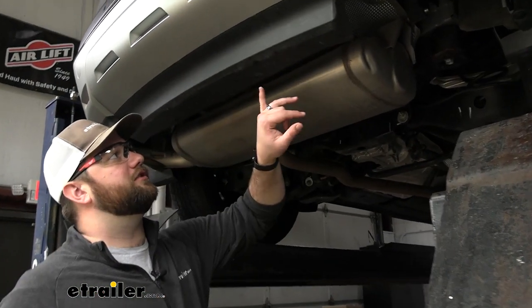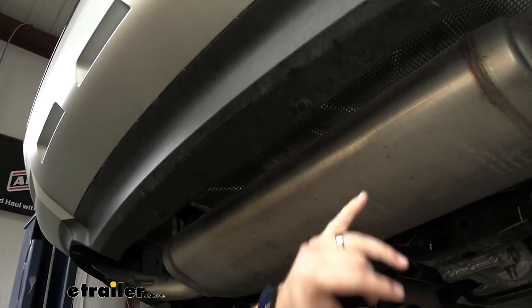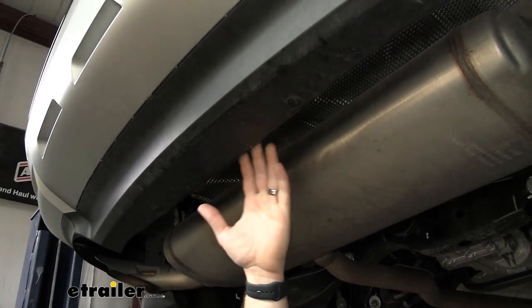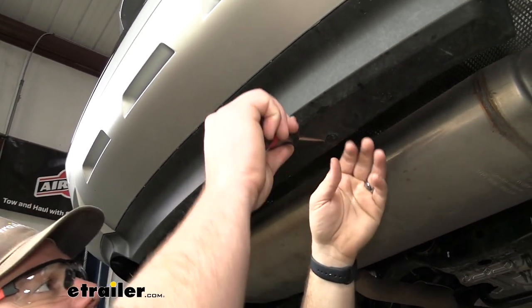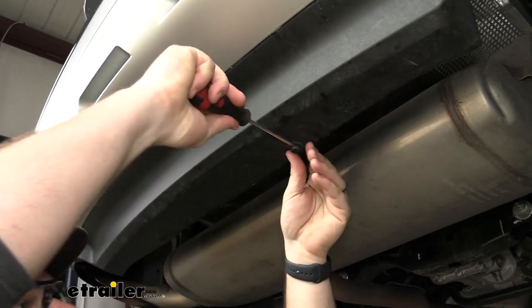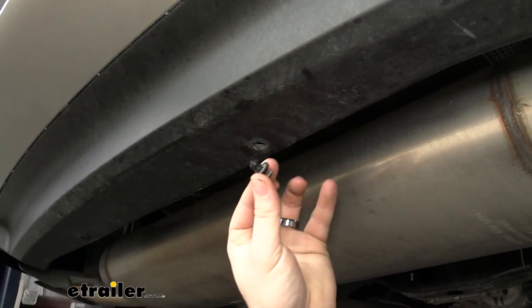To start off our installation, we need to remove these two pushpin fasteners on the rear of the bumper. This is going to give us more space to be able to get the crossmember of our hitch up and behind our bumper. You can use a flathead screwdriver to pop the center out and then pop the rest of it out.